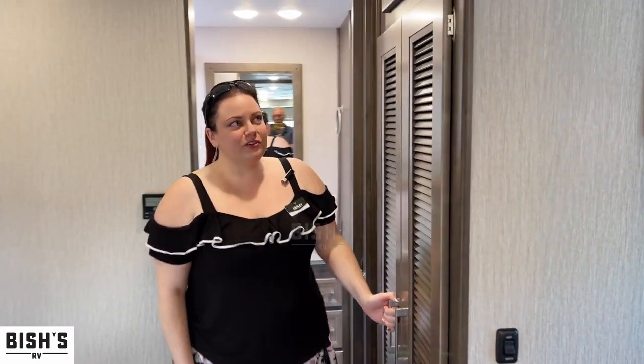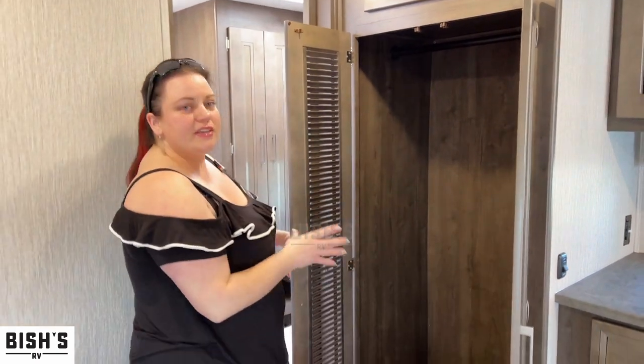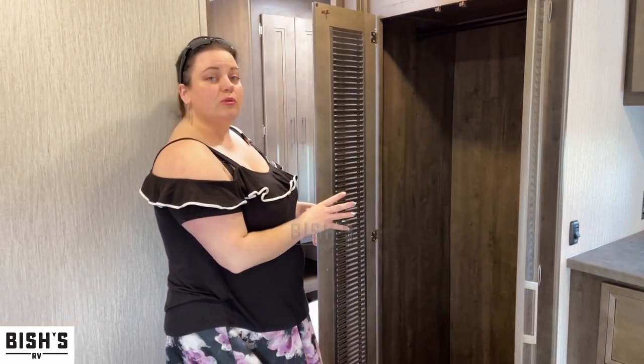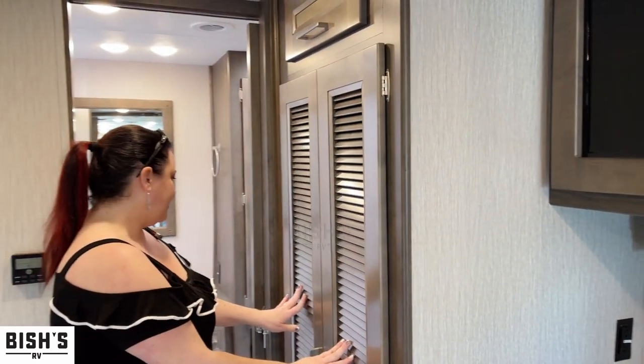If you're so inclined, instead of using this as an extra closet, this space is actually pre-plumbed for a stackable washer and dryer — so you have that option available, with plenty of venting for it.